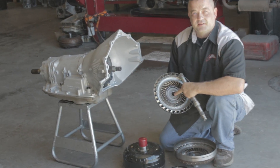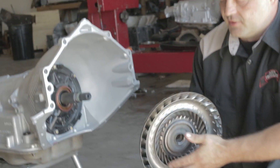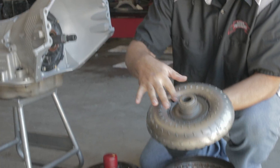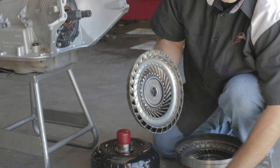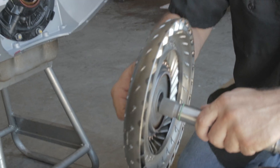There are about three or four different common suppliers that make torque converter parts that most torque converter manufacturers are using. This turbine hub that is welded into the turbine — the bore that the lock-up O-ring fits into and the spline fitment can vary slightly.